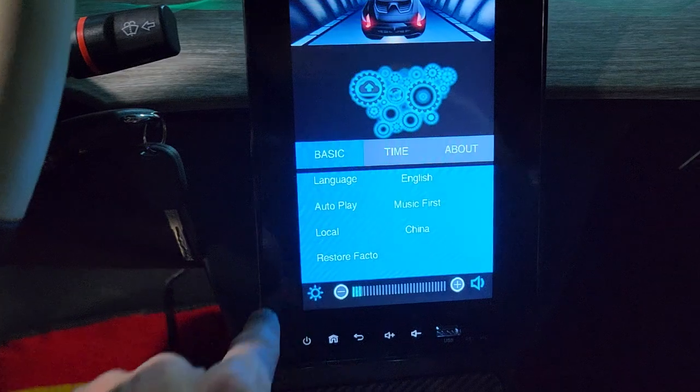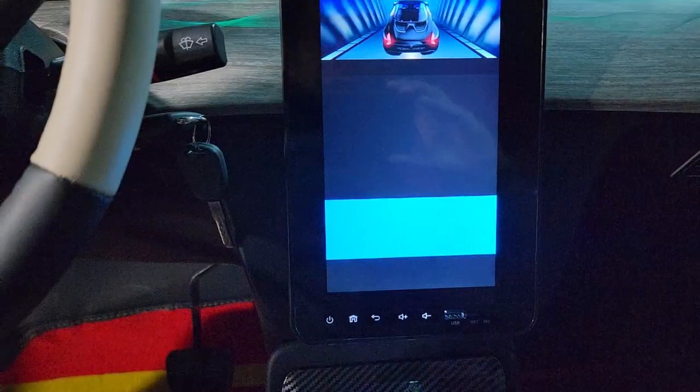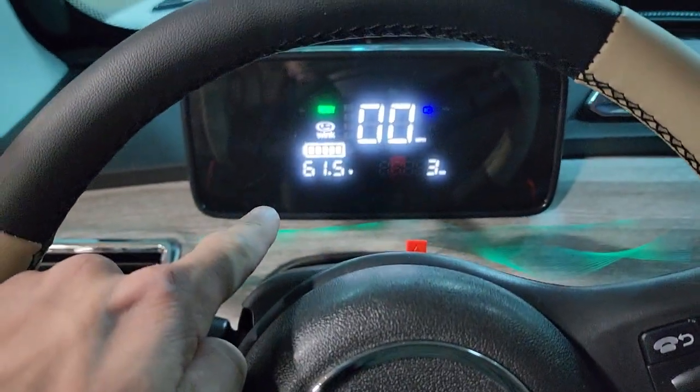And then you've got your settings, of course. You can do your different languages and whatnot. So this one here, really cool. And you also have your dash right here as well.